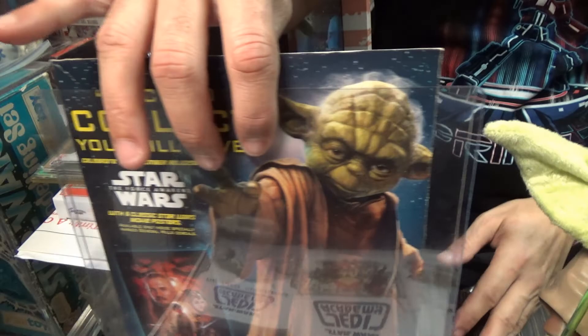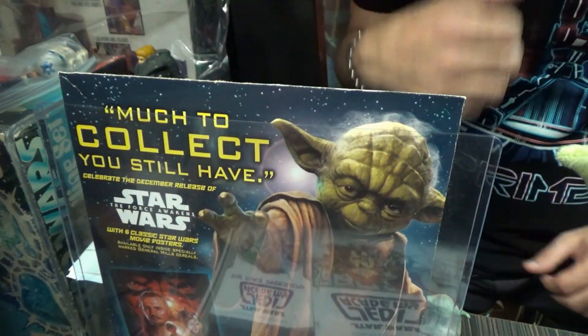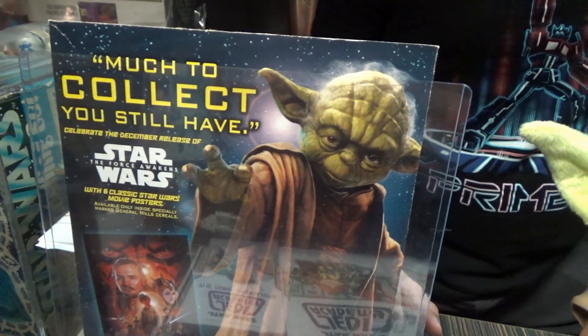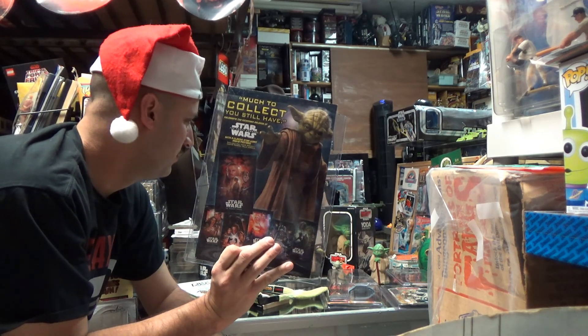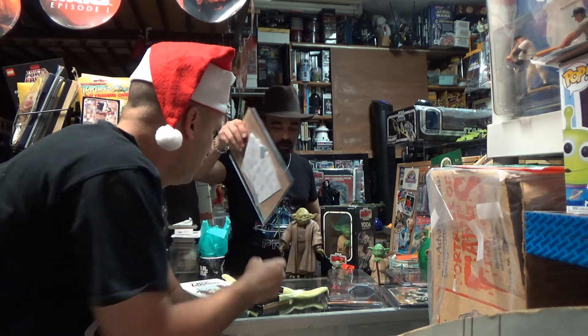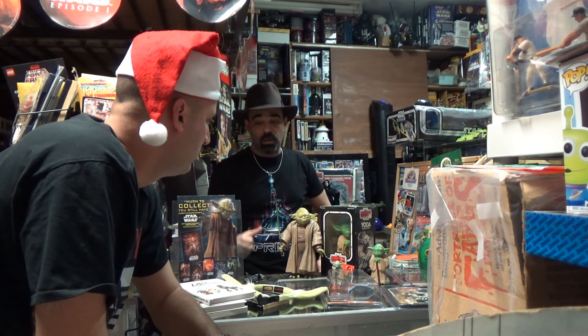Last but not least, this is a little poster that would be on the back of cereal boxes. You'd send in some cereal box tops and they'd have a giveaway of posters from all the original movies, using Master Yoda to advertise. It just shows the evolution of Yoda — how we've gone from old awesome Yoda that everybody loved, to new baby Yoda that the entire world is in love with.